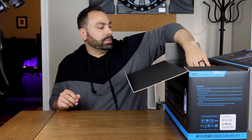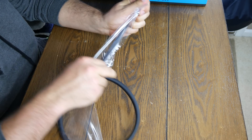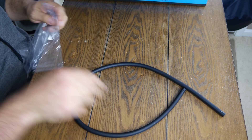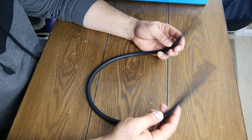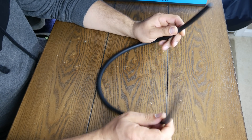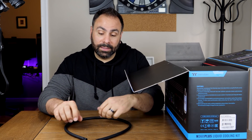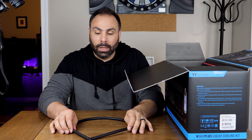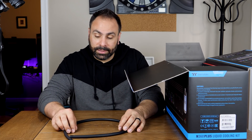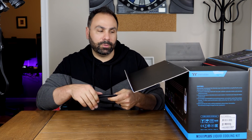Next out of the box is a silicone hose insert. We'll go into this in more detail when we get into the actual process of building the loop and bending tubes. This is essential if you're going to be bending PETG or acrylic tubing — it's an insert that goes inside the tube to keep it from collapsing on itself as you do the bends. If you do not have this inside the tube when you go to bend, you'll end up with a flat mushed piece of garbage. I'm glad they threw this in.